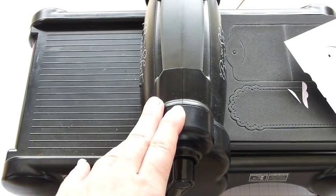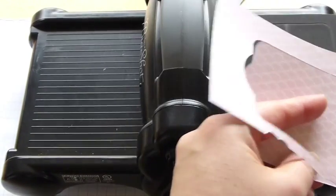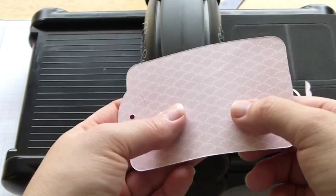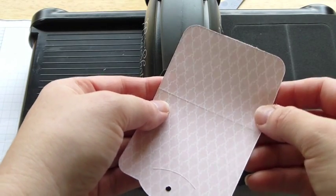Once you've done that, remove your crease pad and you can see that we've now got our little tag here. And hopefully you'll be able to see — the little crease just there.